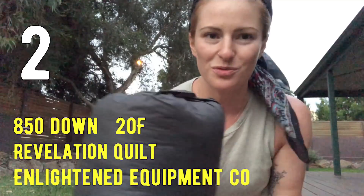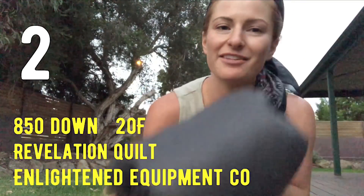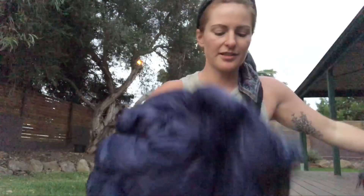The quilt I use is the Enlightened Equipment Revelation quilt. As you can see it compresses down super small — it's 850 fill down and I got the minus six degrees Celsius, or 20 degree Fahrenheit version. It's a sleeping quilt, not a sleeping bag, and this is my first time transitioning. It's super awesome. I got it off the shelf at Enlightened Equipment Co-op. It's a nice blue with gray stripes and a pretty green inside. It's got these ropes that clip around the bottom of your mat, which are great for keeping me on my mat and saving weight.